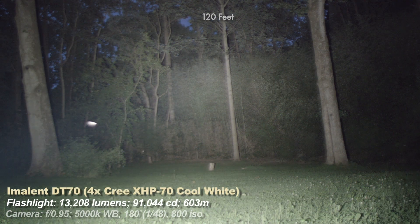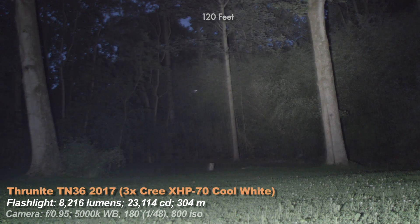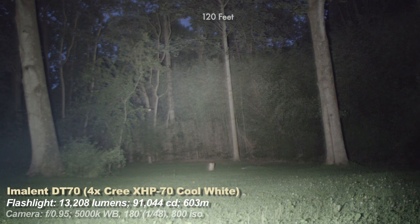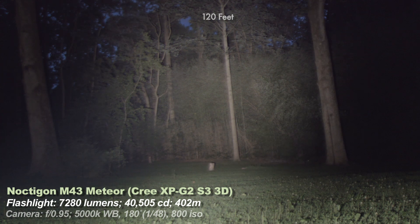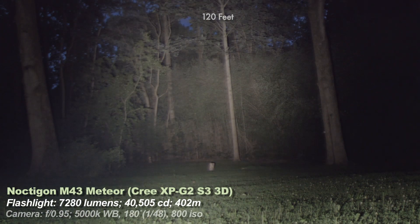Back to the DT-70 before the ThruNight TN36 2017 model — a review I'm currently working on, should be up in a week or two. It's a brighter update to last year's TN36, very similar to the Olight X7 but with a variable output UI. Then the Noctagon Meteor, which used to be my brightest light ever — by far the most compact and well-engineered, though it now pales in brightness next to the newer lights.